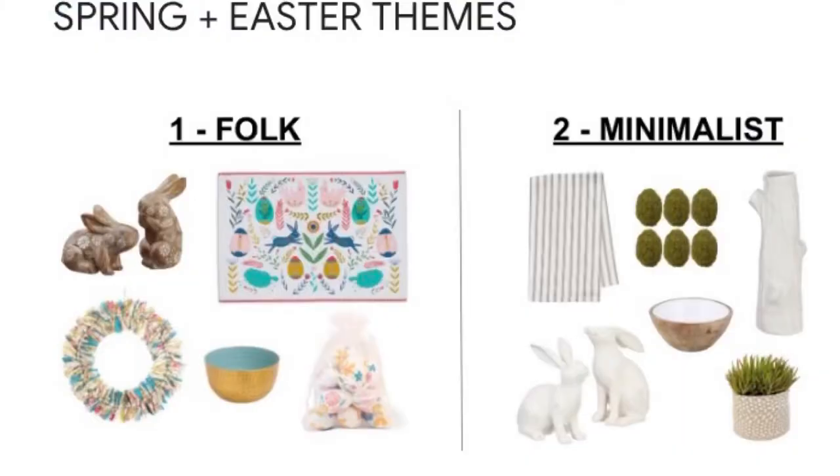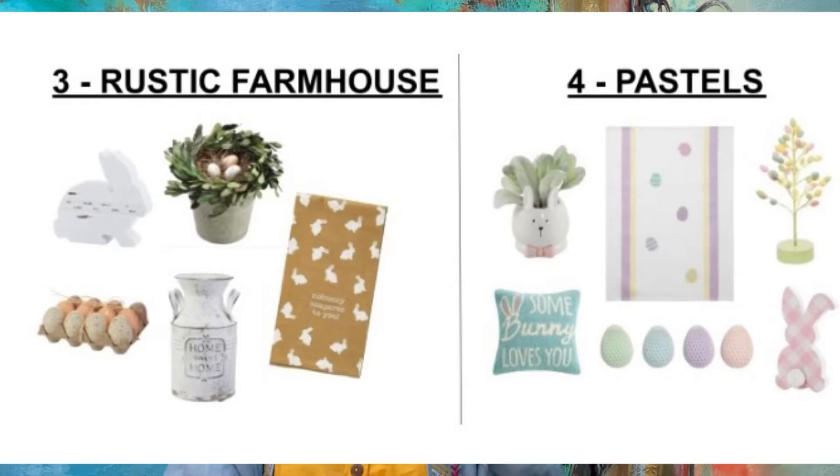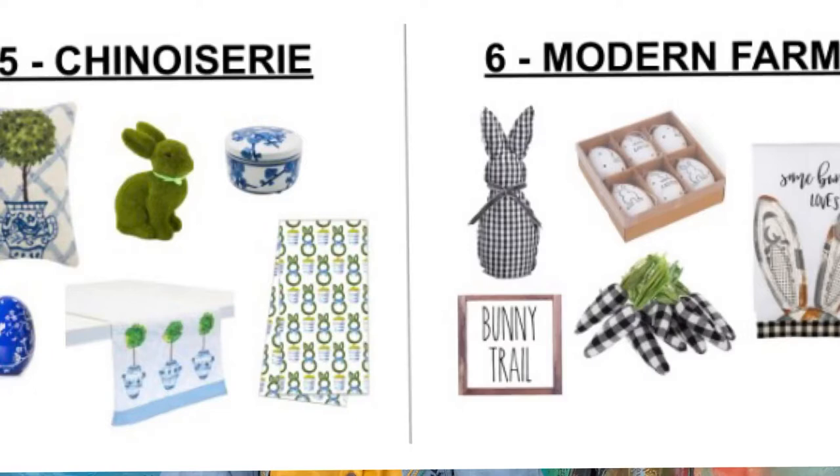I did take a screenshot of the items to choose, and I'm just trying to scroll to find them now. When they're about to style your box, you have choices for spring and Easter themes. The first style is folk, then we have the minimalist which is very basic, the rustic farmhouse, four is pastels, five is sheen rosary, and then number six is modern farm.